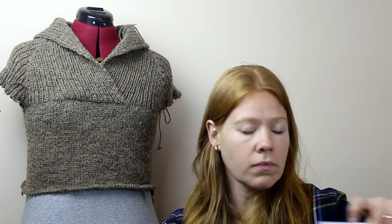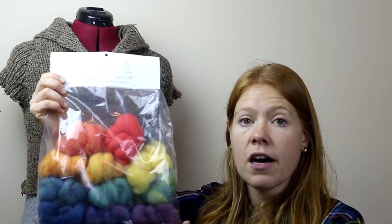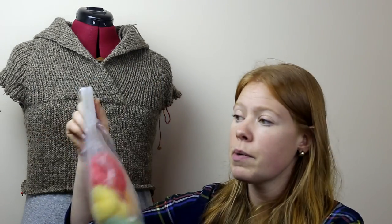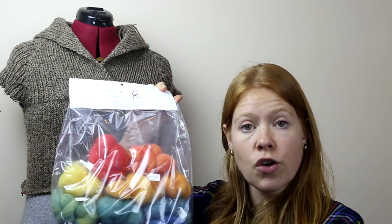We have a giveaway running in the Ravelry group right now. The Ravelry group is called Wool and Spinning — if you search under groups 'Wool and Spinning' it will come up. My dear friend Katrina, who is also a co-moderator in the group, has an Etsy shop called Crafty Jack's Boutique. She has offered up a beautiful gradient set — a rainbow set of battlings, about 2.2 ounces, roughly 57 grams, of her rainbow gradient.